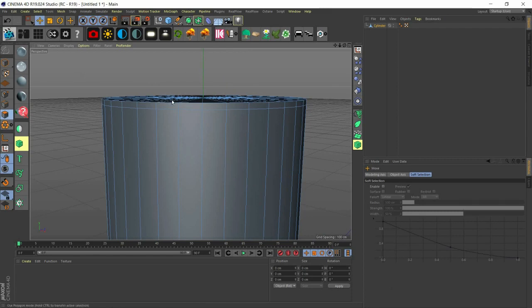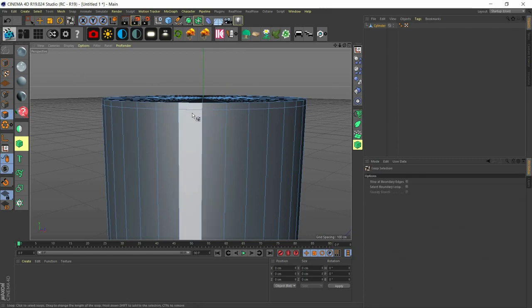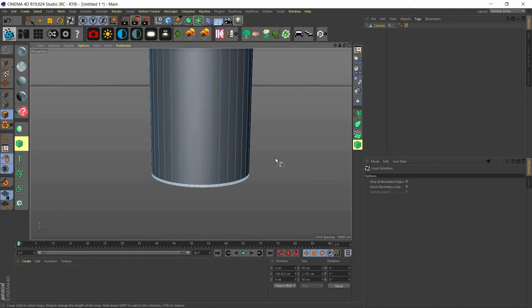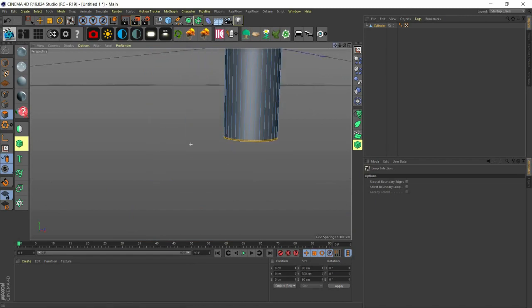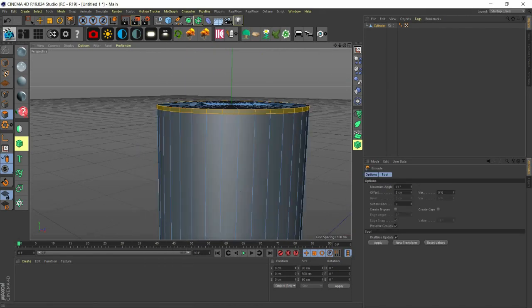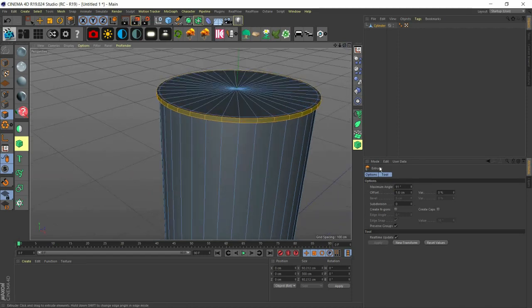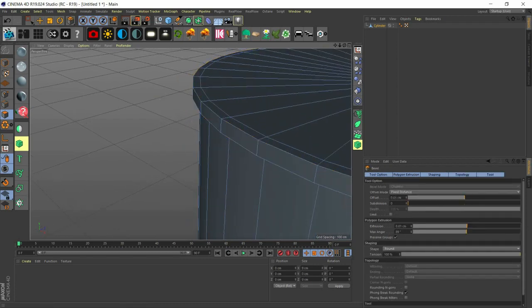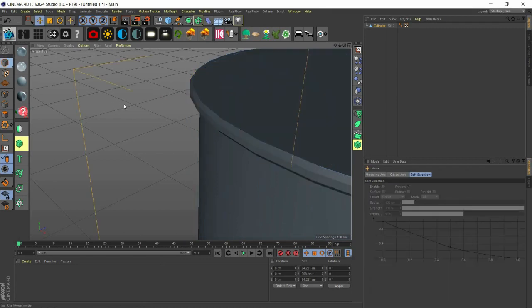Now we come back and make a loop selection — that's UL. We select this and go down and select this while holding shift to select both parts. Now we extrude — that's MT — and extrude about 1.5. Then we bevel — MS to bevel — just a little bit.